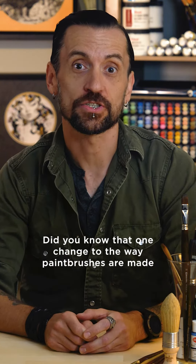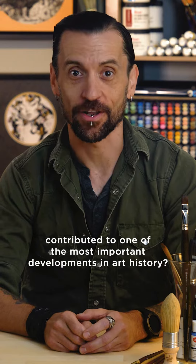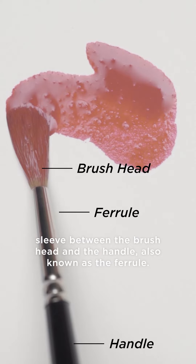Did you know that one change to the way paintbrushes are made contributed to one of the most important developments in art history? It's true! And it all has to do with the little metal sleeve between the brush head and the handle, also known as the ferrule.